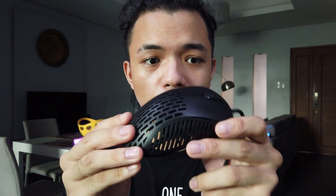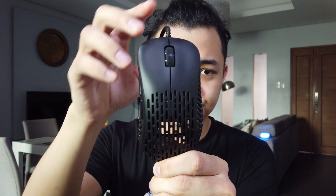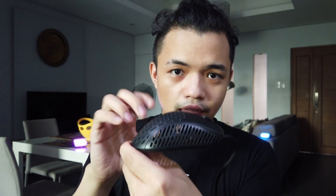The next thing to talk about is the shape. From the top view and the back view you can see there is a curve at the back, which means this mouse is built as a right-hand ergonomic shape. The size and shape I think is good for medium to larger hand sizes. If you're coming from the west it might feel small, but for southeast Asia with smaller hand sizes, this is good for medium to large hands.